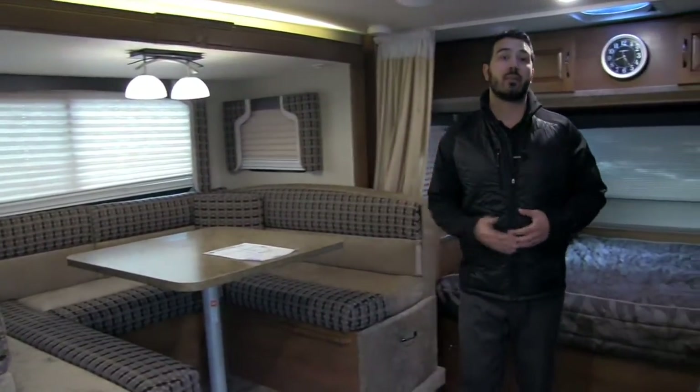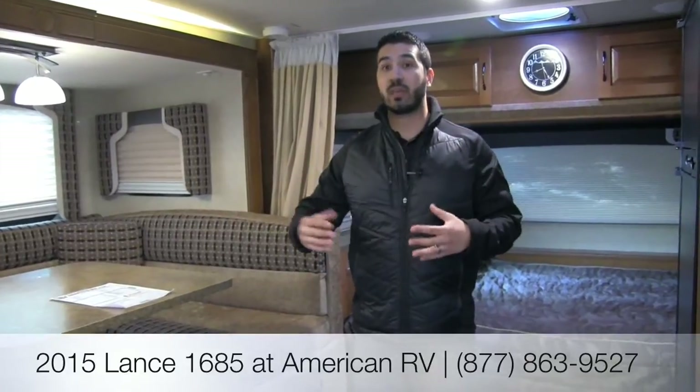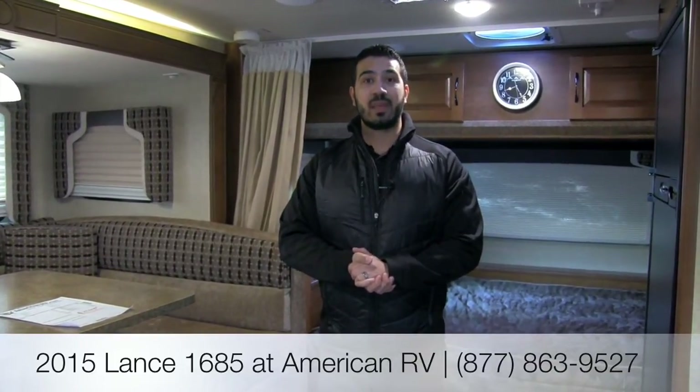One last thing to note: there's a plug-in over here, so if you need to plug in a laptop, tablet, or anything like that, you can certainly do so. Alright folks, that's pretty much going to wrap it up. There's a ton more to talk about with Lance — you definitely want to come in and take a look at this one before it's gone. This is a manager special and a fantastic buy if you're looking for a high-quality travel trailer, especially in a smaller space or with four-season capability. If you have any questions or comments, please leave them below or give me, Ian Baker, a call here at American RV. Thanks for watching — I'm Ian Baker and I can't wait to see you on the road to freedom.